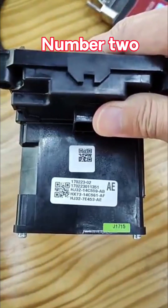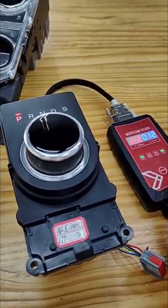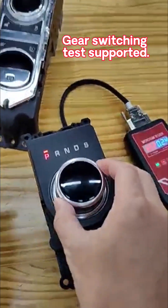Number 2. Here's switching test supported.